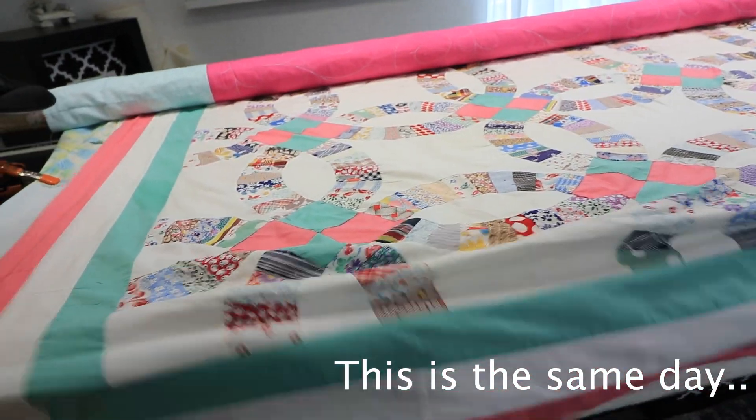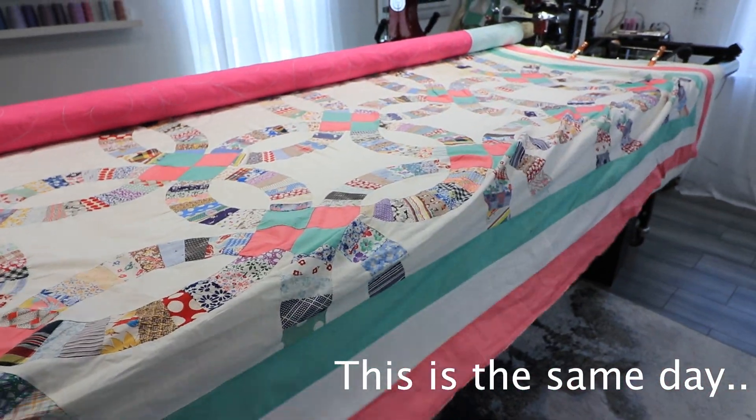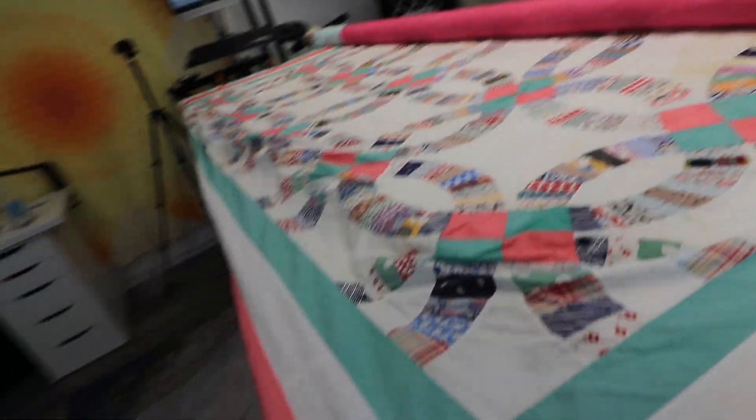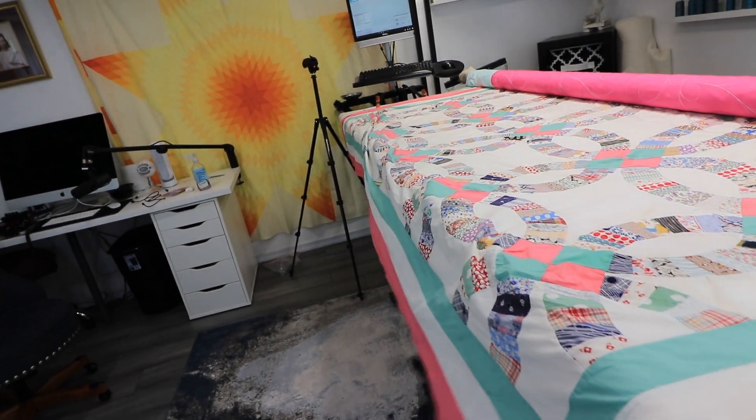If I tuck it this way to clean it, it pulls the fabric this way. That's why I do these in the horizontal — if I tuck it this way, it pleats that way. Just recently I ended up working on a quilt I called my hardest antique quilt I ever quilted, and I wanted to share some things about that day that you didn't know.